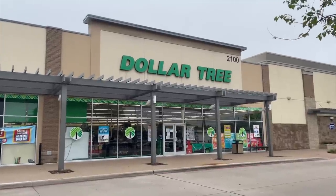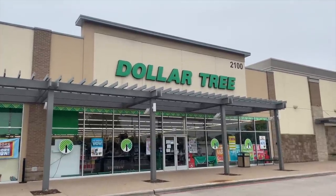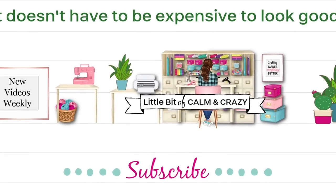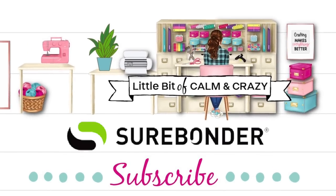Today we are heading into Dollar Tree so I can share with you 25 of the best DIYs. Hello, welcome to a little bit of Calm and Crazy. I want to thank Sherbonder for sponsoring today's video.